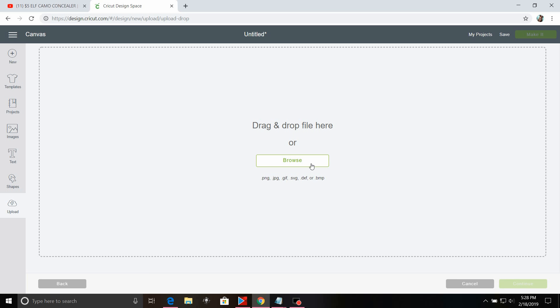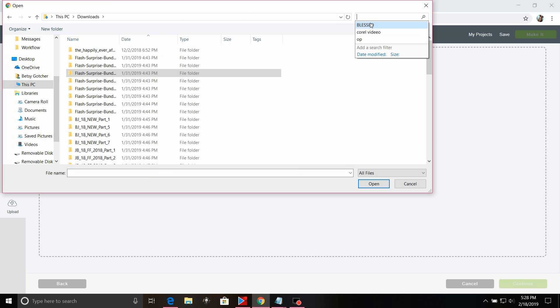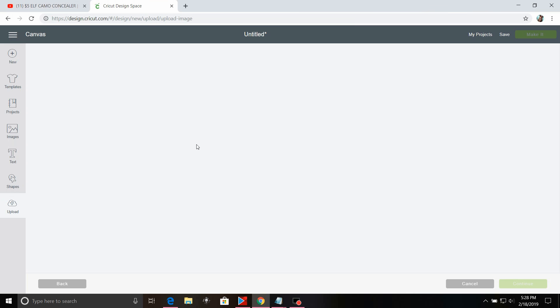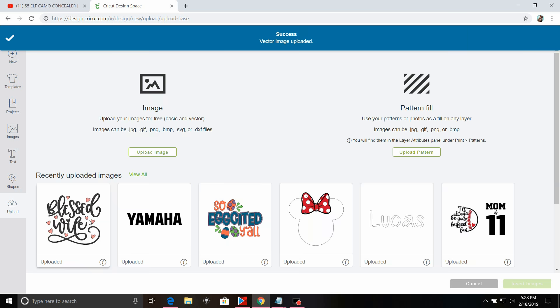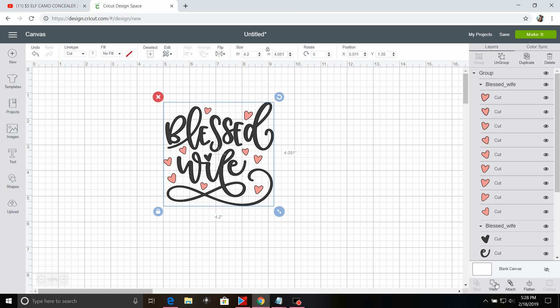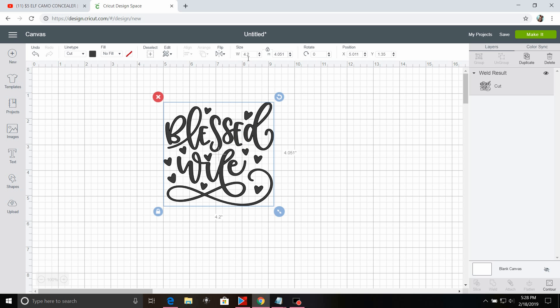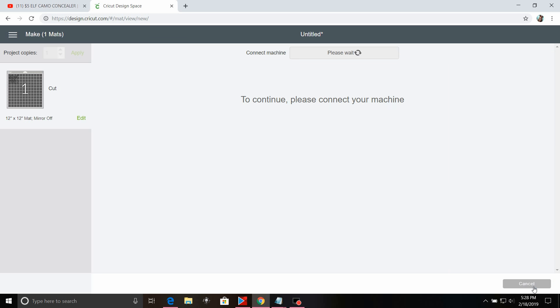I figured that one would be kind of cute for the cup. So I'm back in Cricut Design Space, and I'm going to search my downloads folder for the file that starts with Blessed. I'll choose Blessed Wife, click Open, and click Save. Now, you could easily make this design two colors — you select it by making sure it's green. But since I'm going to do it in one color, I'll click Weld, change the size down to three and a half inches wide because we are doing a cup, then click Make It and Continue.